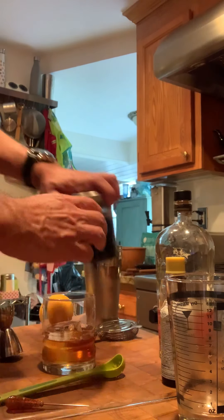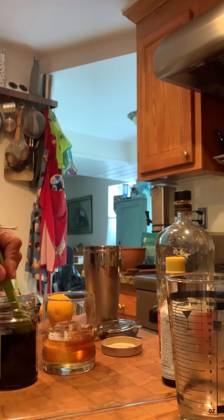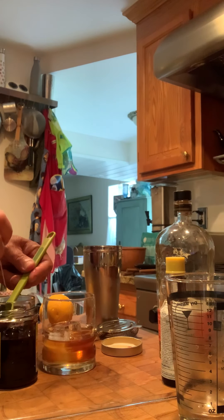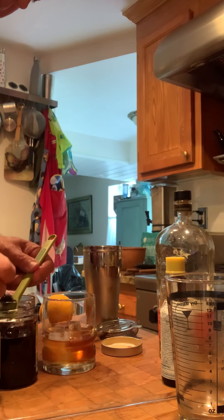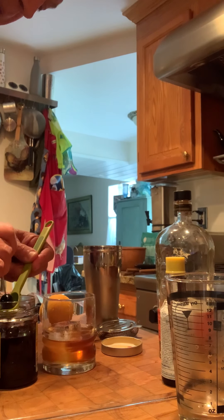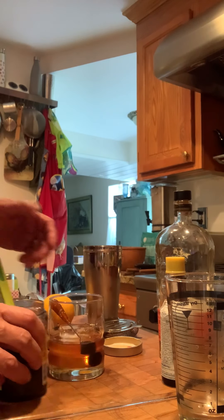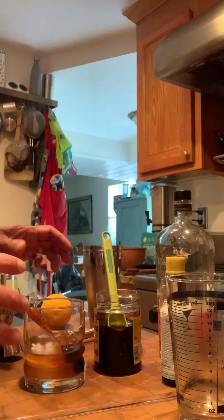Next I like to use a little spoon to grab the cherries. We take one and two, which I think is perfect, but you could use three or whatever you want. I like to drop them just like that in the sides so they float a little bit in the bourbon mixture.